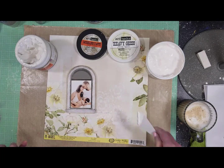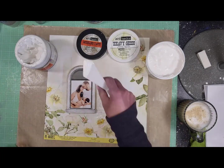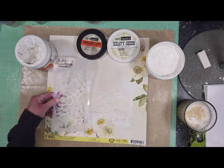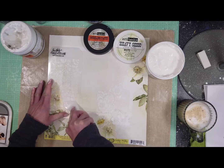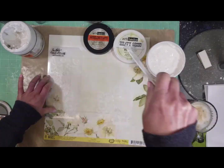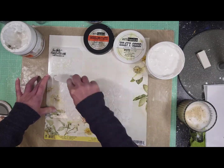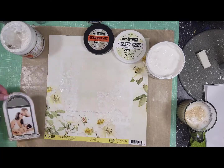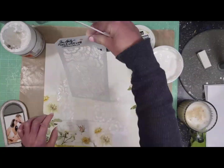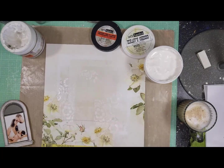I'm carefully trying not to cover any of the paper design. I'm trying to mix all the texture with the paper design, and I continue adding textures around all the area where the photo will be, and a little in the top part as well.